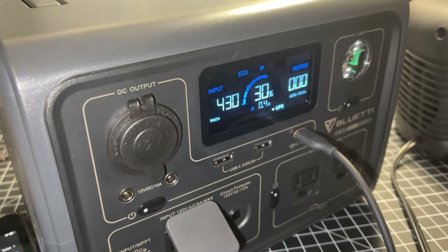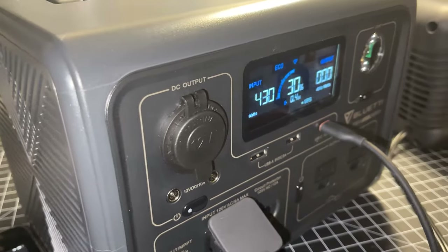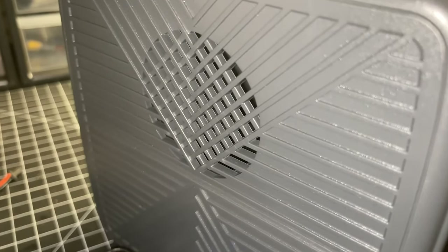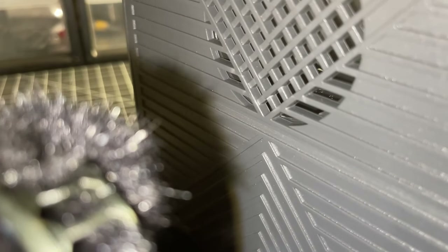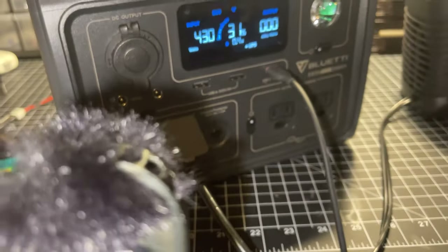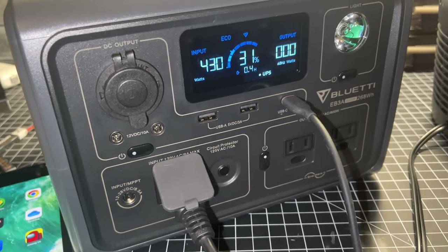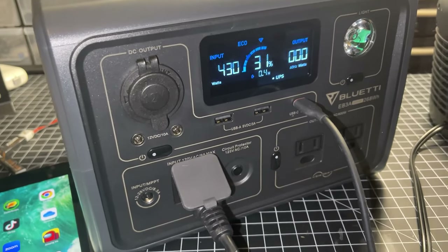In Turbo mode at 430 watts AC input, the fan runs constantly throughout the entire charge cycle. In Standard mode the fan goes on and off and pulls back on its RPM, but in Turbo mode you can expect the fan to run continuously the whole time you're charging.